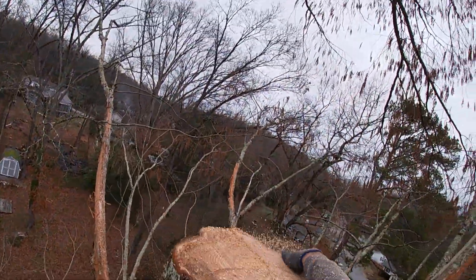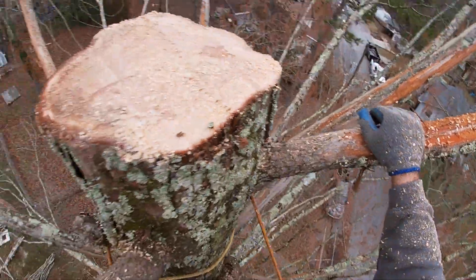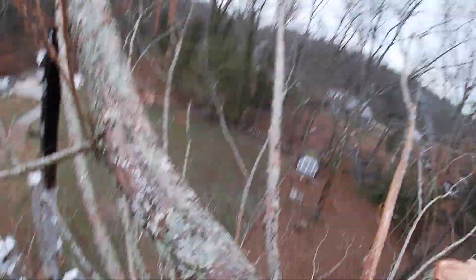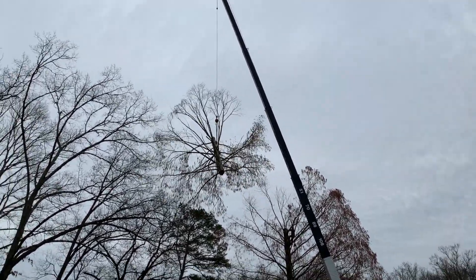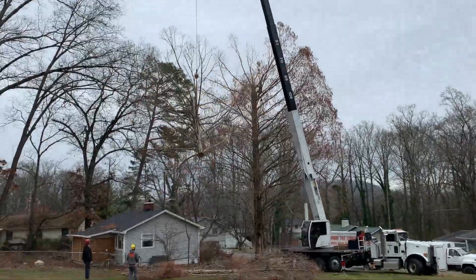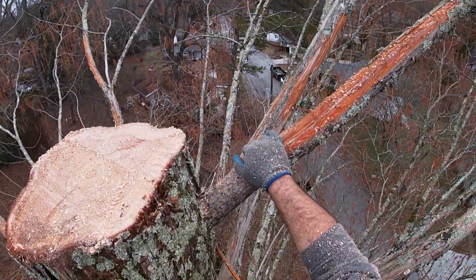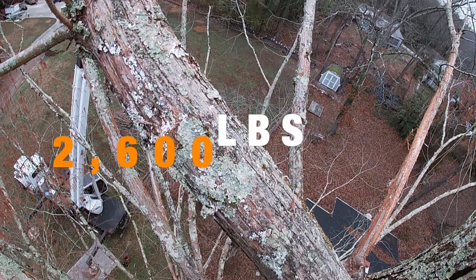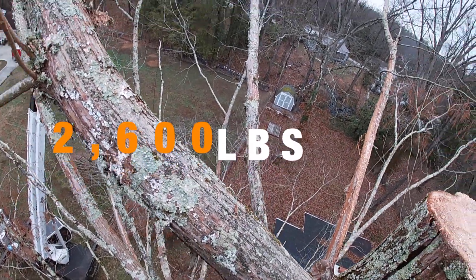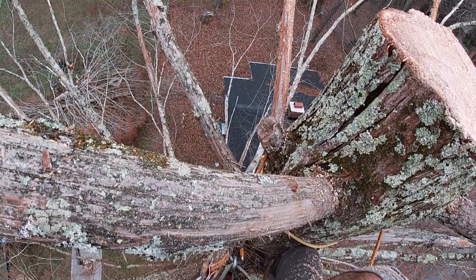I'm curious to see what that was — it wasn't the prettiest pick. But this tree is going to get heavier and heavier and heavier. What did that weigh, Jeff? I'm going to have to come down and get that bigger saw.